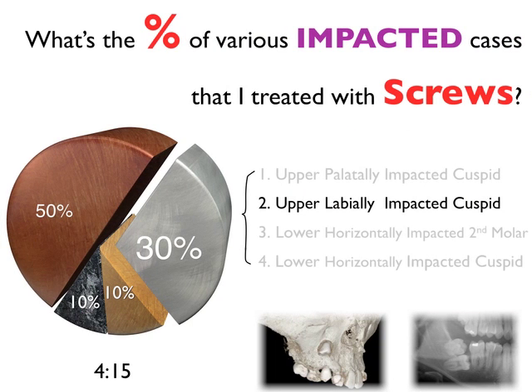Let's move on to the next case: a high canine with transposition. This will be more difficult because the tip runs to the first molar.